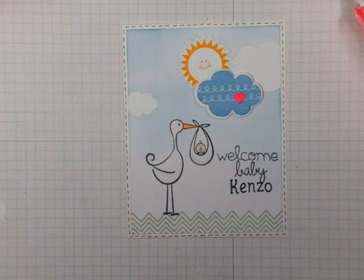And that completes the card today. I hope you enjoyed this personalized baby card. Thanks for watching.